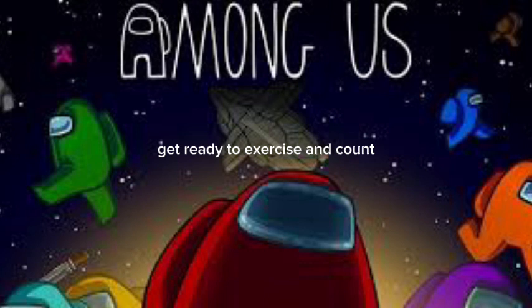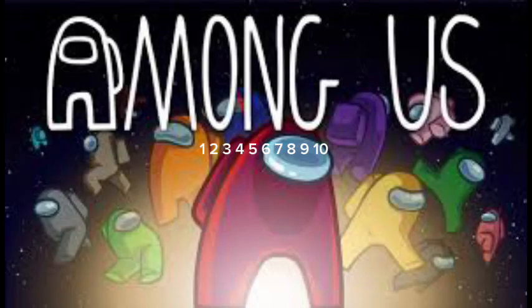Get ready to exercise and count. Stretch your arms. 1, 2, 3, 4, 5, 6, 7, 8, 9, 10. Stretch your legs. 11,